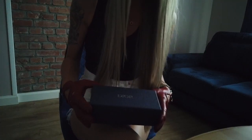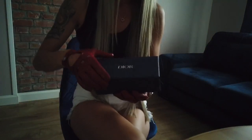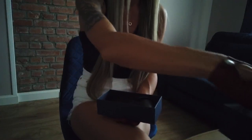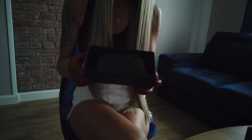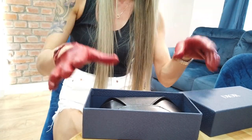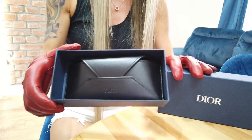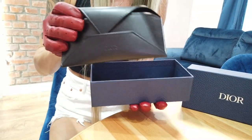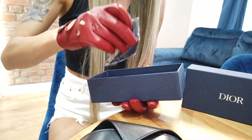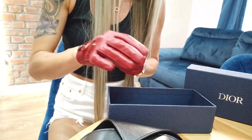They came in a really nice box. The box looks like leather. Inside we've got a really nice leather case, also with the Dior lettering. They came with everything you need.